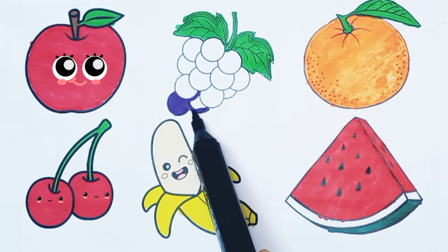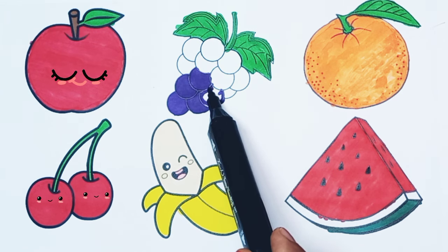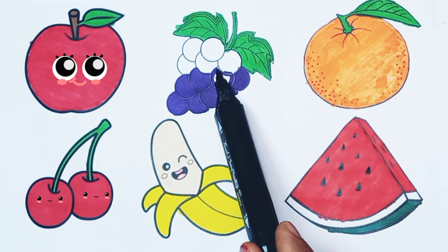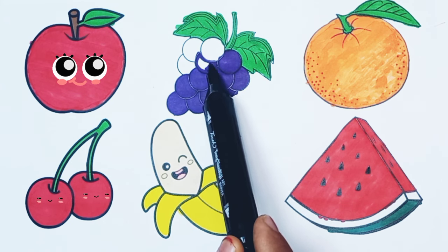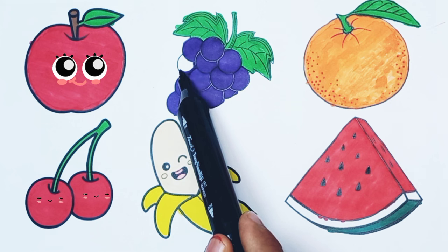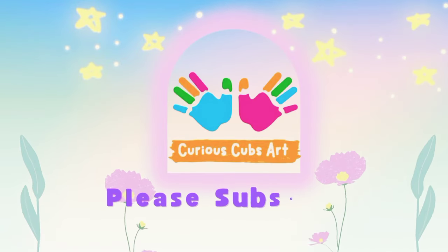One, two, three, four, five, six, seven, eight, nine, ten, eleven, twelve, thirteen grapes. Yay! Please subscribe to my channel.